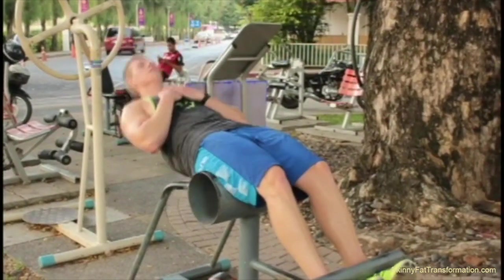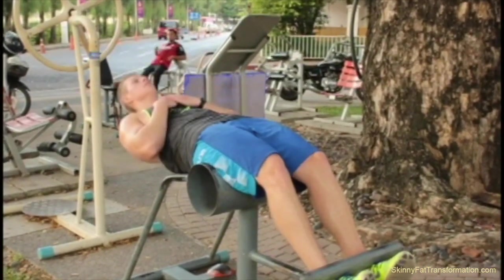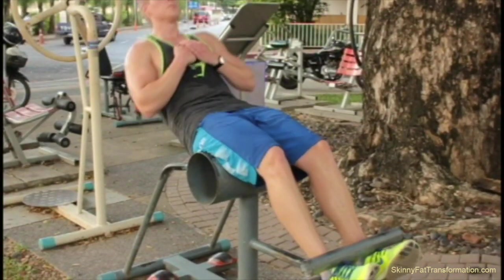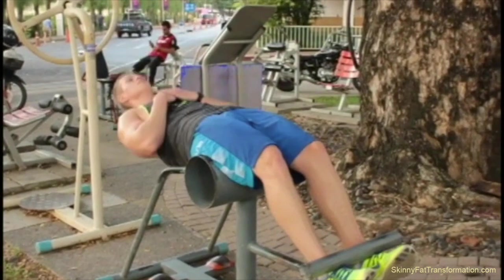This is the final set of my workout where I'm doing some regular sit-ups. At this point I'm completely exhausted in my upper body and just want to go home and eat some food.